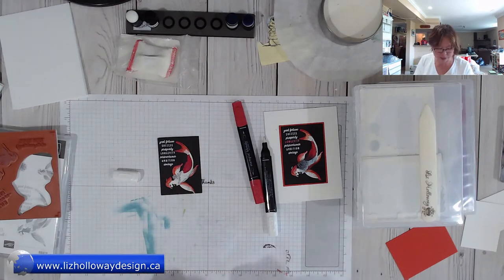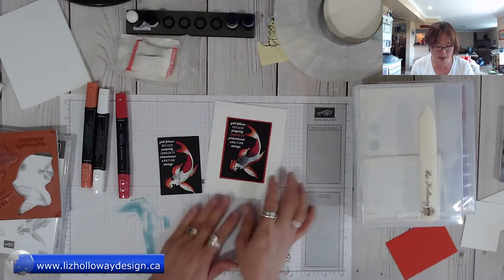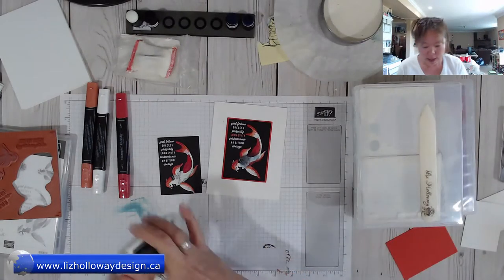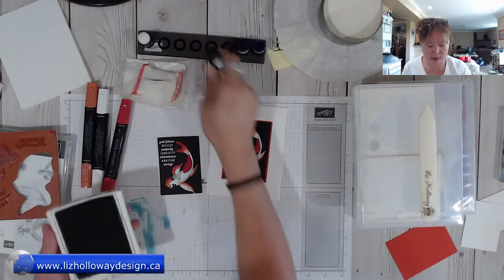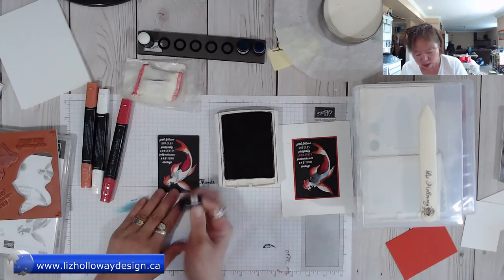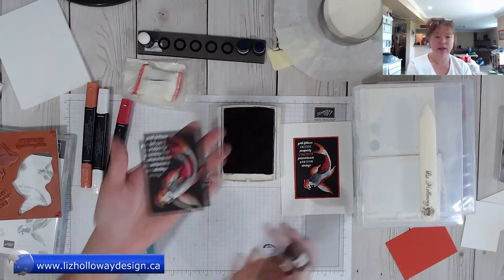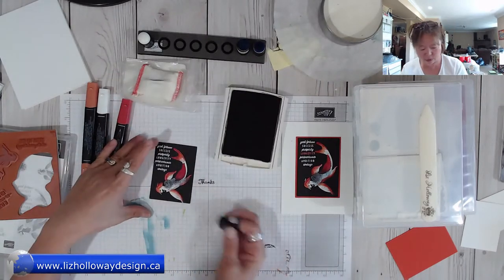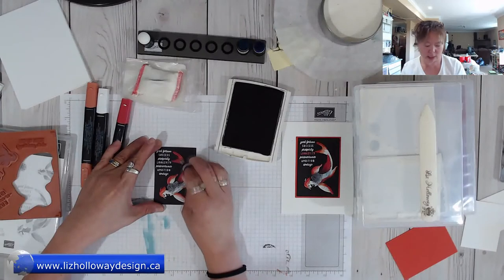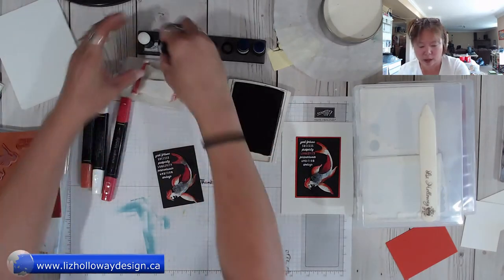That's the koi done. Now I'll recap how I created the dark spot: take my basic black ink with a dauber, using my positioner. I'm taking the dauber onto the finger and dabbing it lightly onto the koi to create that effect. Isn't that awesome? And then if I want to lighten up and darken the fins, you'll get that beautiful effect.